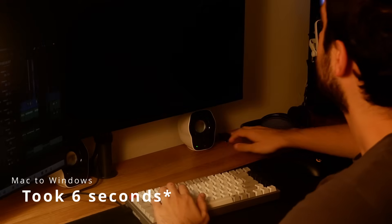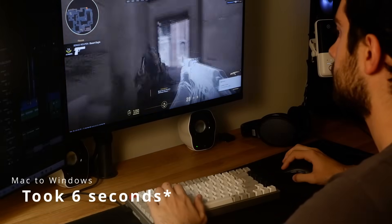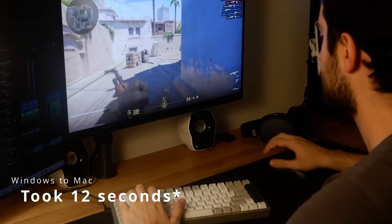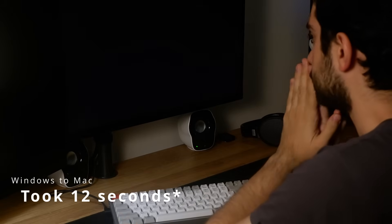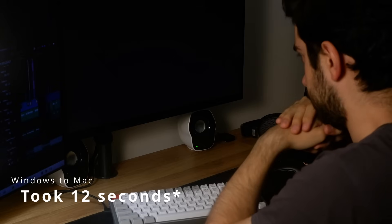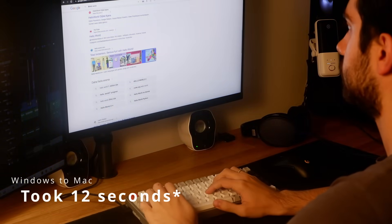Now let's go back to the disadvantages of the product and talk more about its limitations. I've been daily driving this KVM Switch for some time now using my Windows PC, as you can see here, and an M2 MacBook Pro, as you can see here. Switching from Mac to Windows feels almost instant — it took one or two seconds — but the other way around, from Windows to Mac, took a little bit more, about 5 to 10 seconds, probably due to the adapter I connect to the MacBook Pro for USB capability. If instantaneous switching from one PC to the other is important to you, you might want to look into this more carefully.